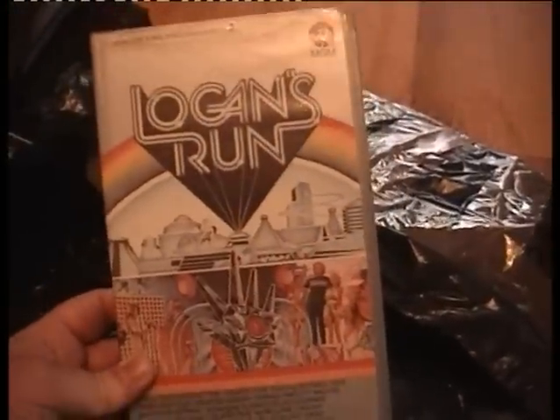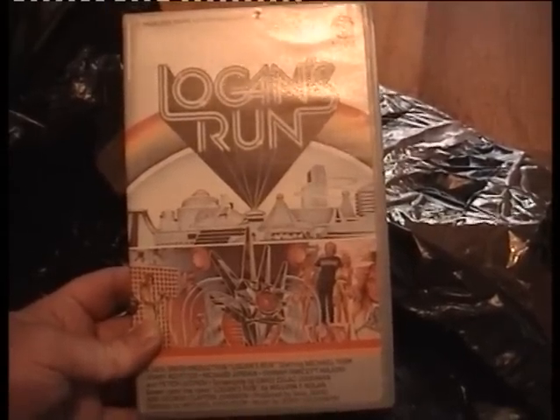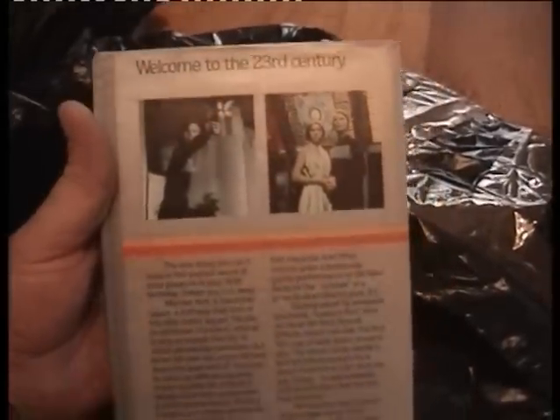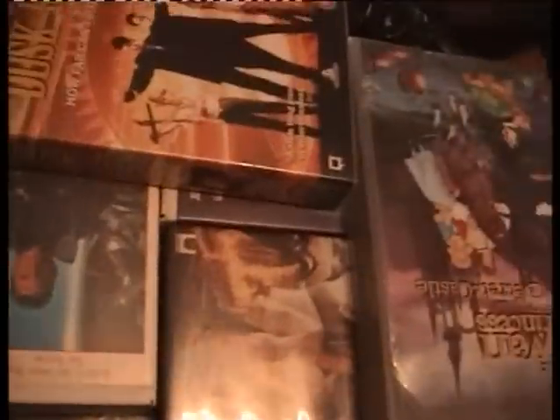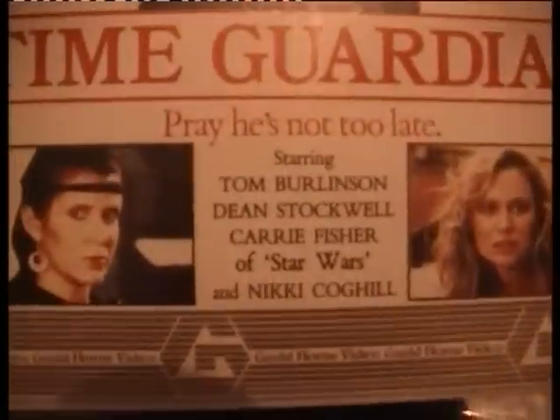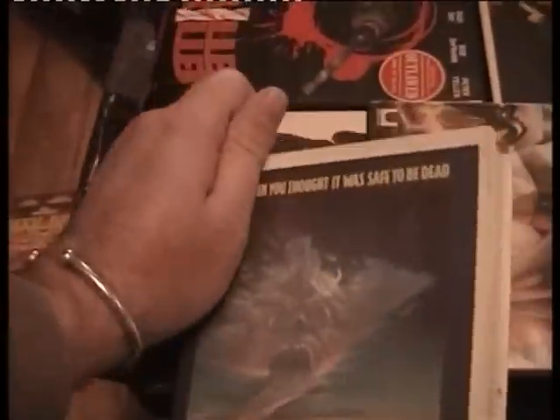Logan's Run — not got this either. Who's in it? Michael York, Jenny Agutter, Farrah Fawcett — she's dead now. Need that. Right, I'm back after a break. Body Bags — I think I've already got it, not too sure, I'll put it in my needs for now. Dusk Till Dawn — already got that. The Time Guardian — and look who's in it, Carrie Fisher from Star Wars! Need that.